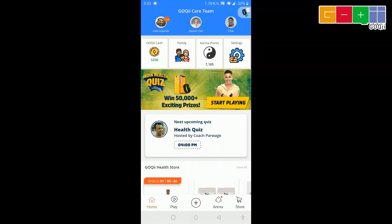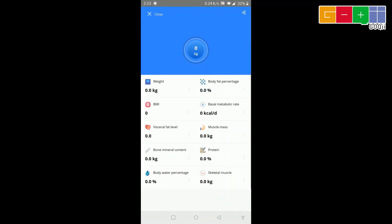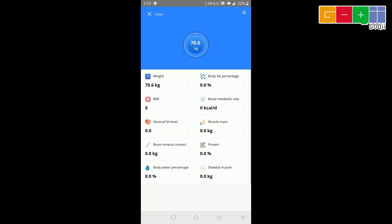Now let's measure the vital stats. To measure BMI and other parameters, please ensure that the Bluetooth is on, the Goki app is open, and also ensure that you are not wearing socks and shoes. Stand up straight on the scale to begin measurement. When the weight reading stops changing, it will blink three times and automatically the data will be synced with the Goki app. Please note, the weighing scale will only display your weight. The rest of the parameters will be displayed on the Goki app.